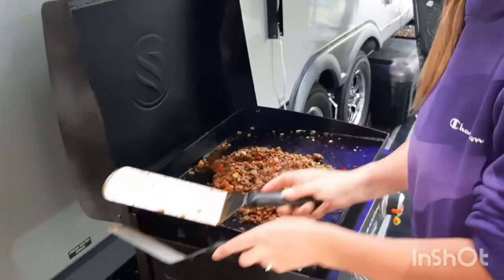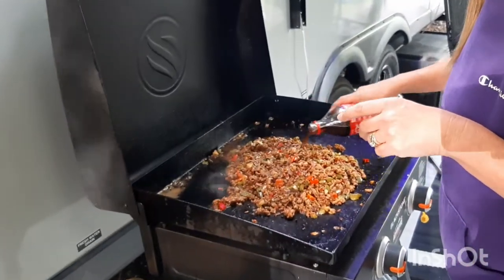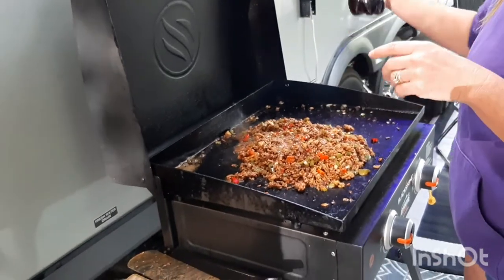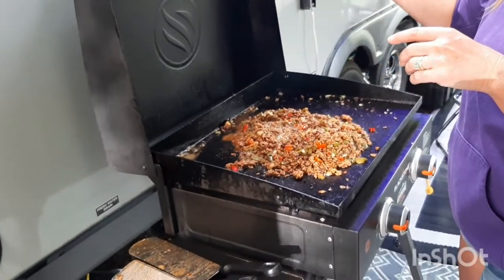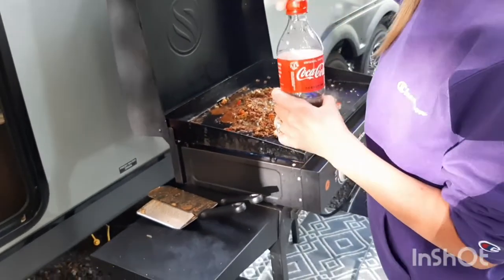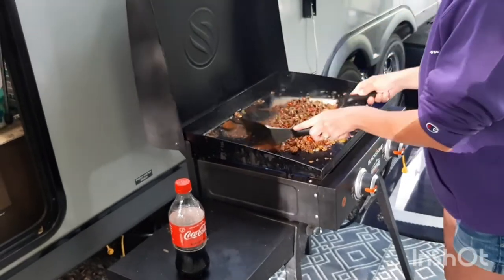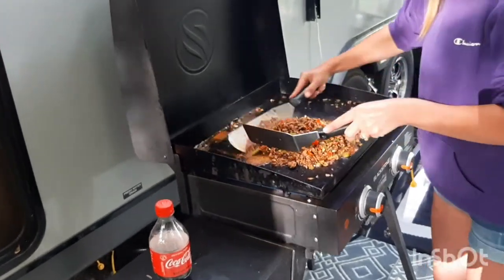Alright, a little bit more and then I think we'll be good. Yeah, it's probably about 11 ounces. I think it's getting plenty soupy enough.